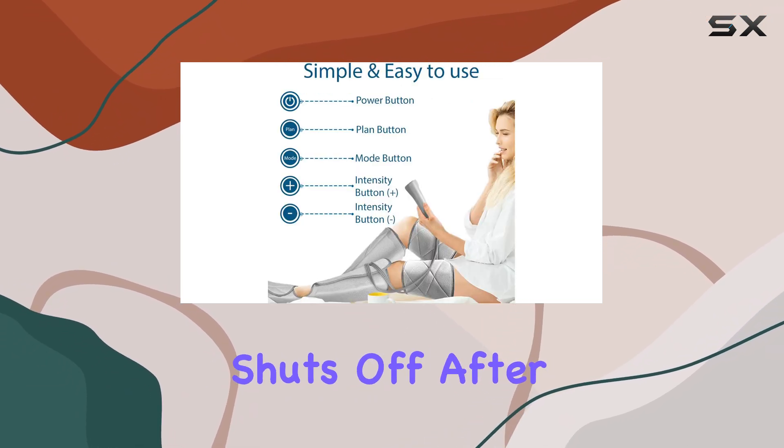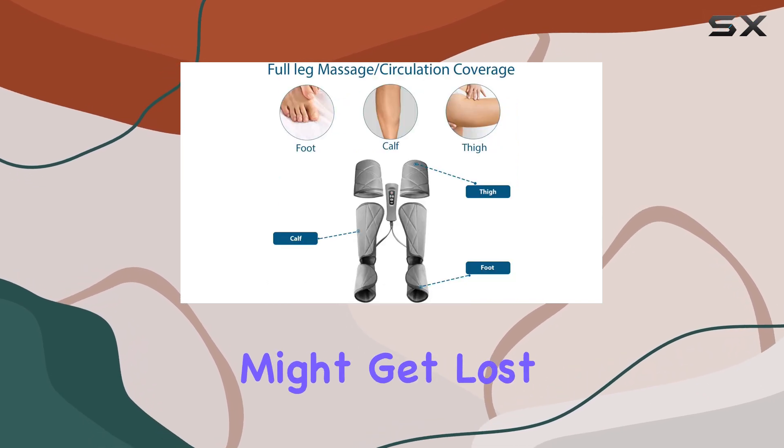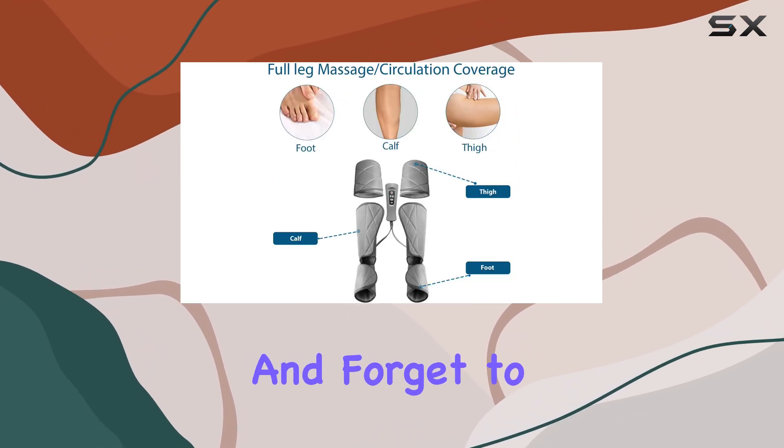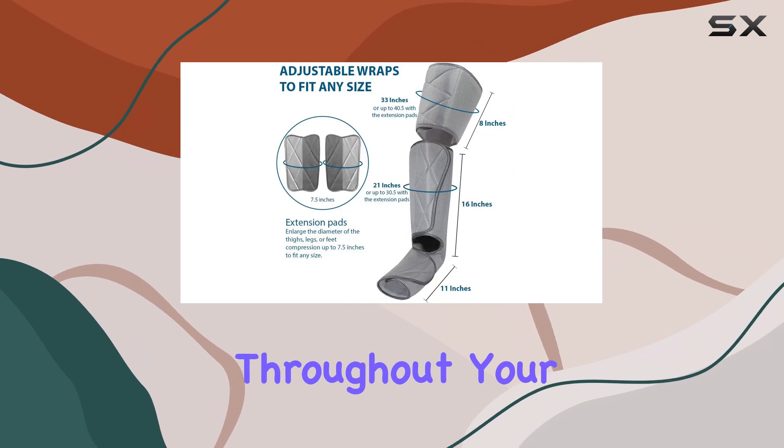It automatically shuts off after 15 minutes of use, which is a great feature for those who might get lost in relaxation and forget to turn it off. The corded design ensures a consistent power supply throughout your session, so you won't have to deal with a fading battery.